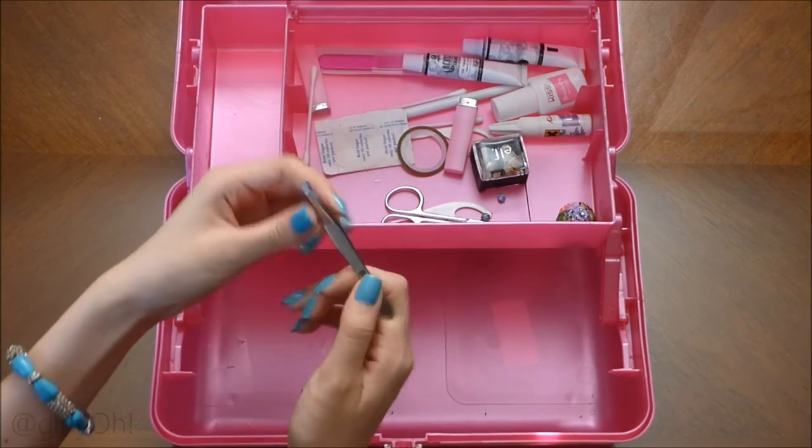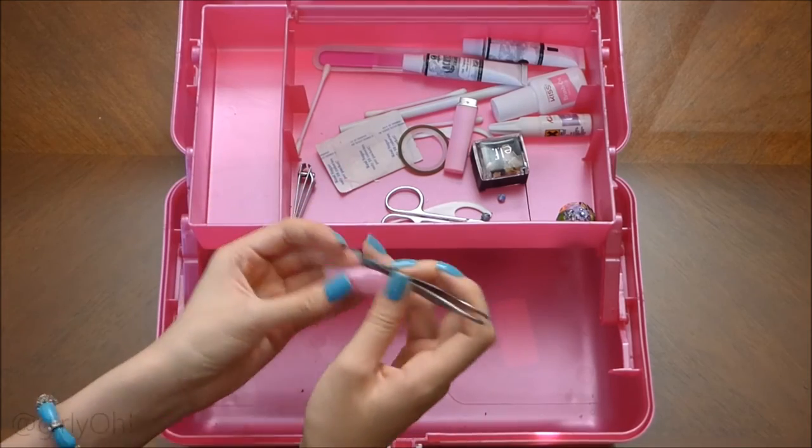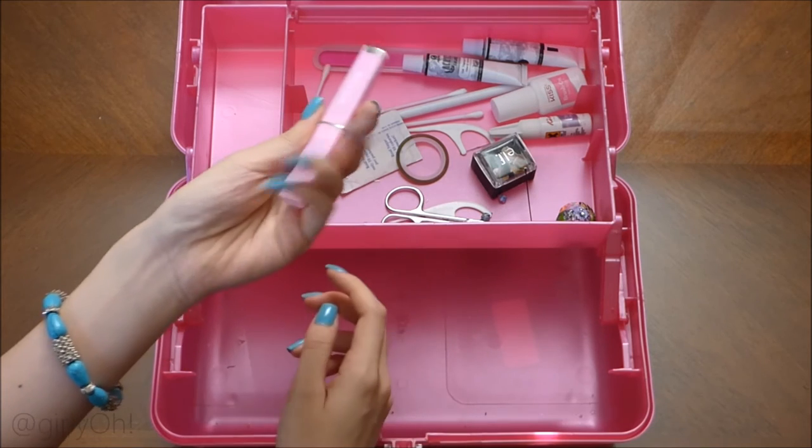Here are my tweezers that I just got from the dollar store. Honestly they don't work well — I would say invest in a good pair of tweezers, but I'm making do with them.